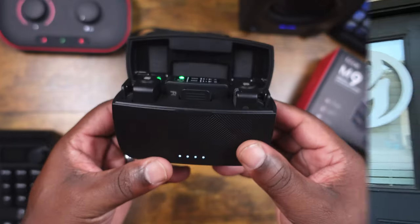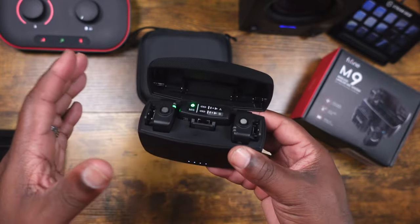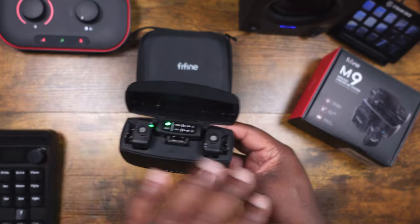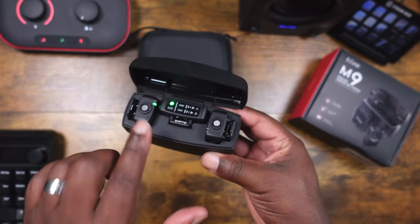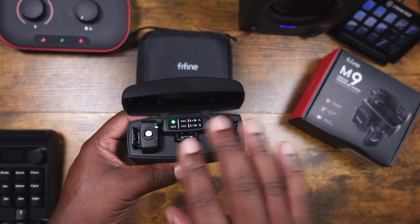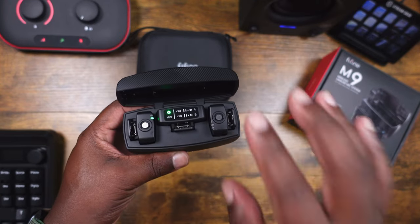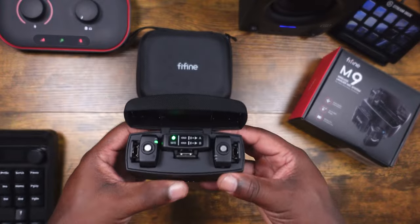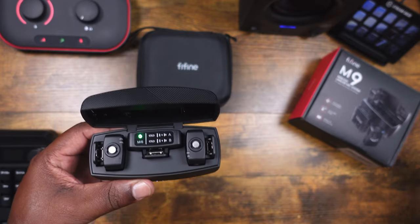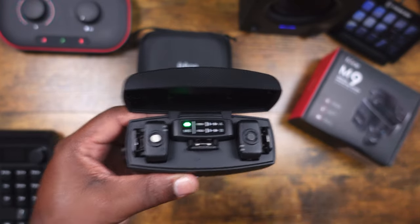All right guys, so we've got the M9 here. I've had some time to listen back to the audio and I've got some thoughts overall. First off, I like the design — I like the case, I like everything that comes in it. The whole package is solid: easy pairing, hard shell case, the ability to charge each device separately or charge up the case. One main thing I didn't like is that it doesn't have a headphone jack. I wish it had one so you can monitor and dial in the audio better. It's not a deal breaker since I have a headphone jack on my 90D and can use a monitor on my ZV1, but I still wish it had one — other systems like this do have headphone jacks.